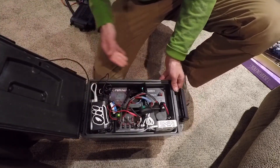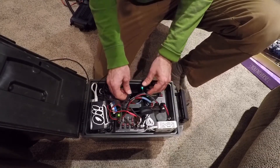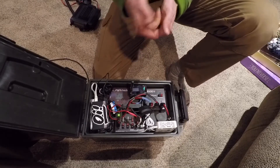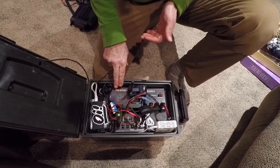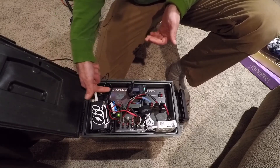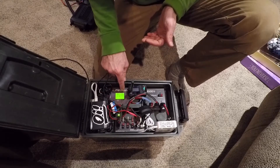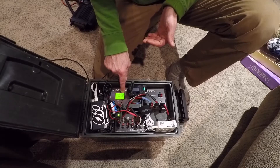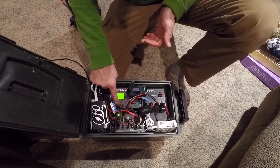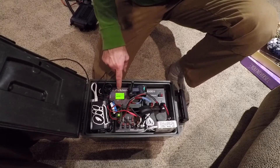I'll go in clockwise direction starting at the top here. West Mountain power check — this brings power in from my battery and lets me see the amp draw, as well as the voltage of my battery, watt hours. You can cycle through many of the options. I have it set as a 20 amp hour battery right now, but in fact I only have a 10 amp hour battery in here.